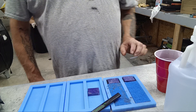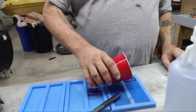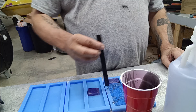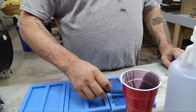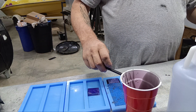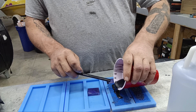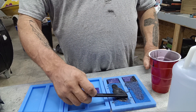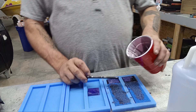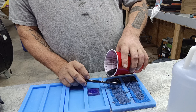Anything you want resin to stick to, you really want to make sure you clean it with alcohol, because the last thing you want is to end up with the product you're looking for and realizing that the epoxy didn't stick. So alcohol is always the answer — clean it good with alcohol and make sure you've got a good bind.